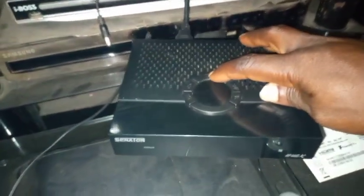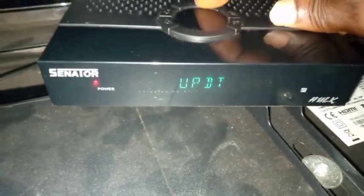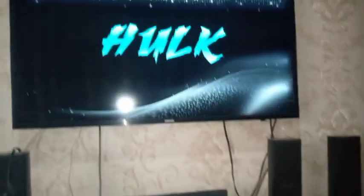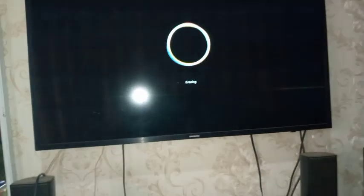I've now connected it to the TV and I want you to see the process. I'll press the button and then put power in. You can see on screen it is written 'UPDT' — it means update. It is updating. Release your hands and look on the TV to follow the on-screen messages. The decoder remains in the update state like this.